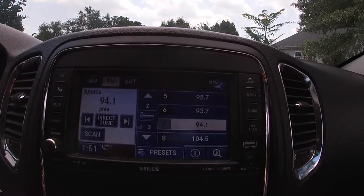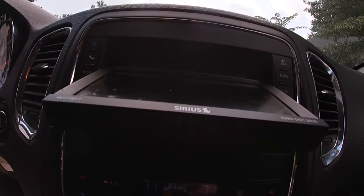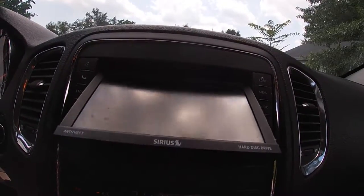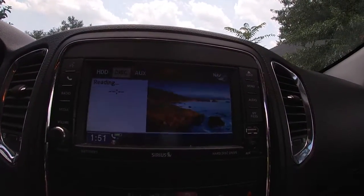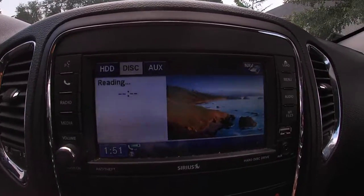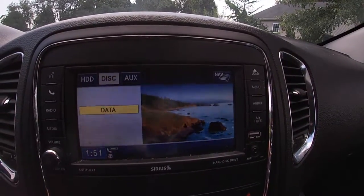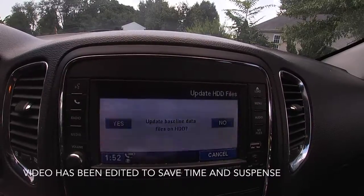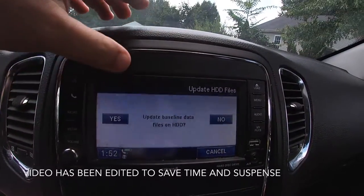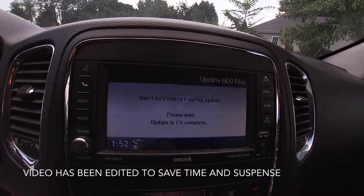Per the instructions, we're going to pop the CD in and close it back up. After reading the disc it should pop up with a screen with instructions on how to upgrade. There we go — 'Update baseline data files on hard disk drive' — yes. 'Turn off ignition during update, please wait.' OK, we'll sit here and wait.